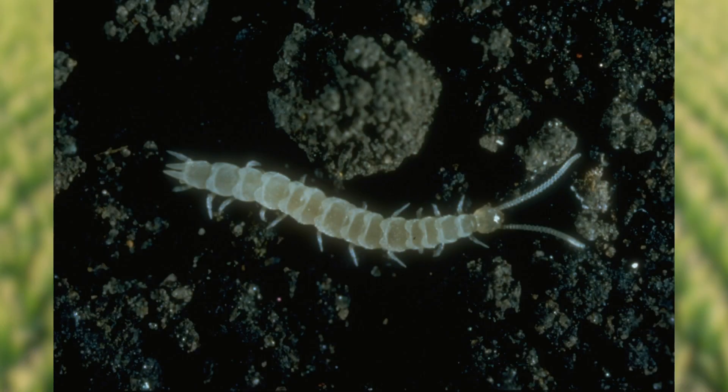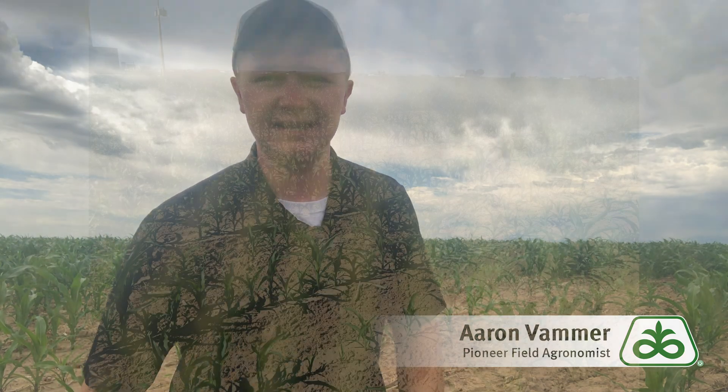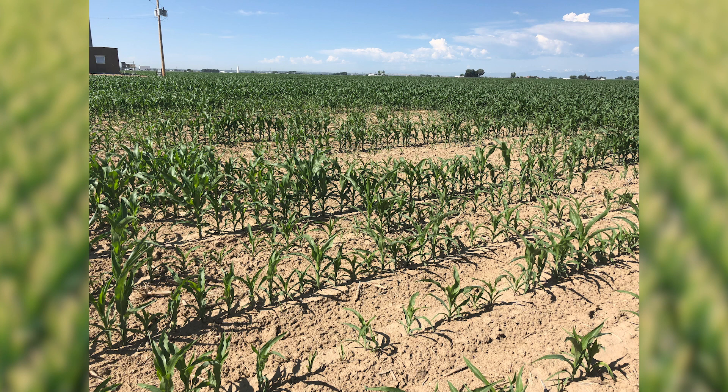What makes the symphylan very hard to control is that they're very sporadic as far as their activity goes. A couple of the fields I've been in this year there was really bad pressure in one part of the field, so the grower made sure to get Counter in that portion, but then they didn't necessarily apply it to the whole field — and right there in the portions where Counter wasn't applied is where we saw the problems the following year.